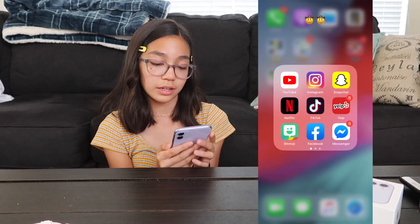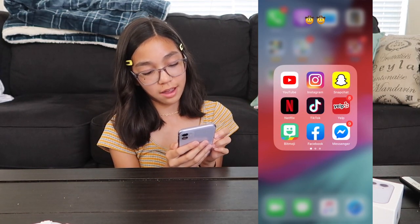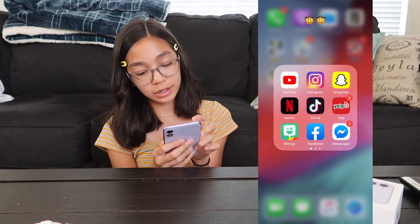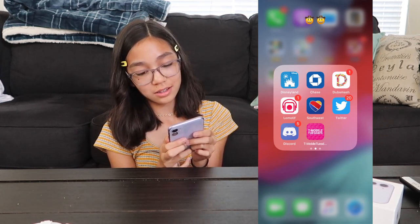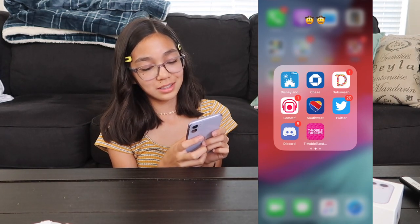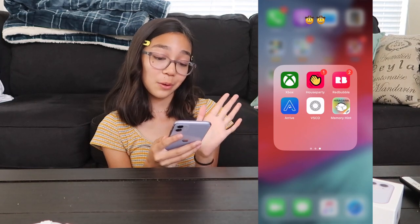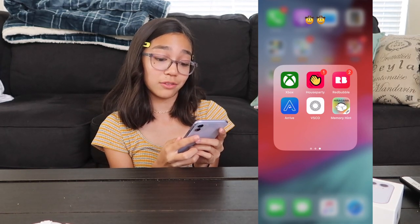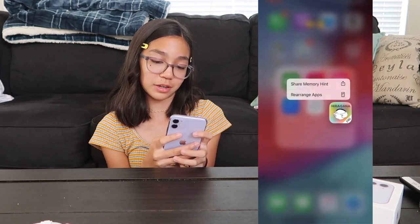My main app folder is my social media. I have YouTube, Instagram, Snapchat, Netflix, TikTok, Yelp, Bitmoji, Facebook, Messenger, the Disneyland app, Chase, Dubsmash, Lomotif, Southwest, Twitter, Discord, T-Mobile Tuesdays, Xbox, House Party, Redbubble, Arrive, VSCO, and Memory Hint — which I should probably move to my school folder.